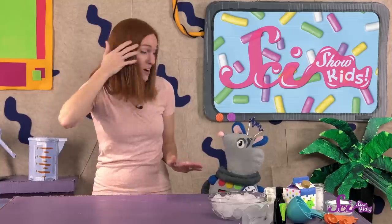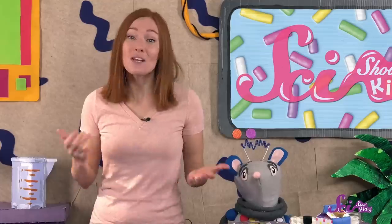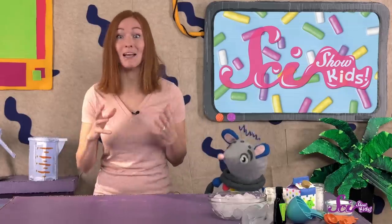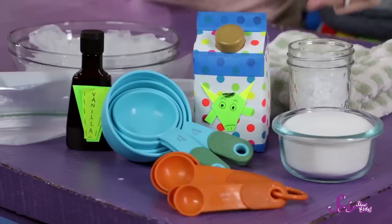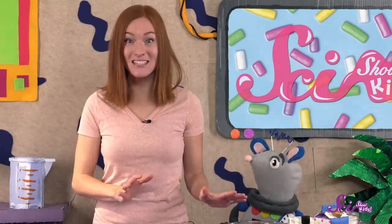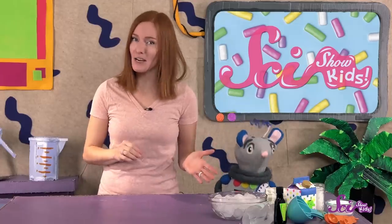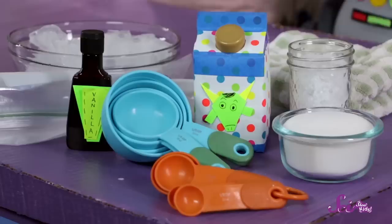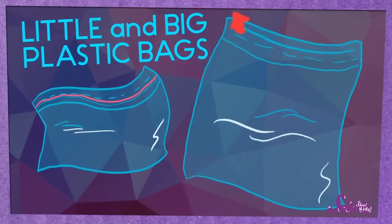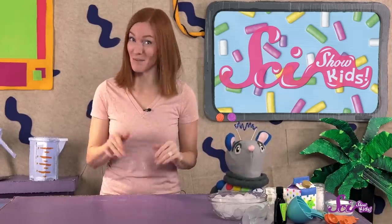It's getting hot out! Squeaks and I are craving some ice cream, but we don't have any, so we're gonna make some ice cream using science! We know that ice cream is made out of cream, sugar, and a flavor, and that it's frozen but not rock-hard like plain ice — it's more like very cold whipped cream. You'll need sugar, vanilla, and cream — or you can use milk or half-and-half instead of cream. You'll also need a measuring cup, measuring spoons, oven mitts or a towel, a small sealable plastic bag, a large sealable plastic bag, ice cubes, a timer, and a grown-up to help. The last important ingredient is salt!